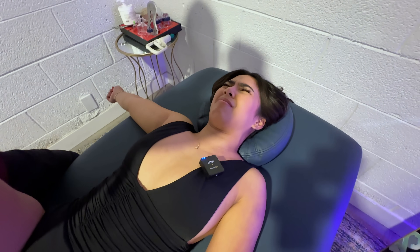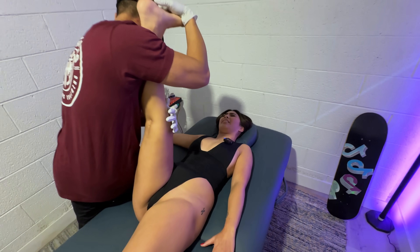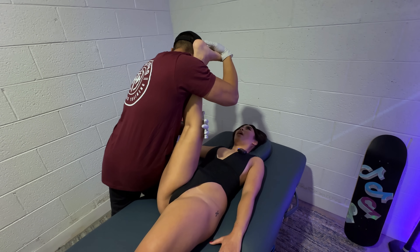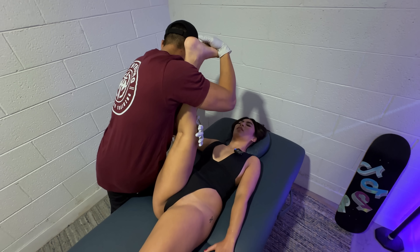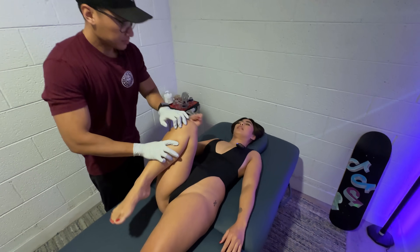Push into my shoulder. Three, two, one. Relax. And push. Three, two, one. Relax. Chill. It's really, really, really painful. Good. Nice. Team.